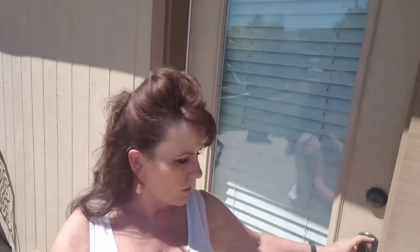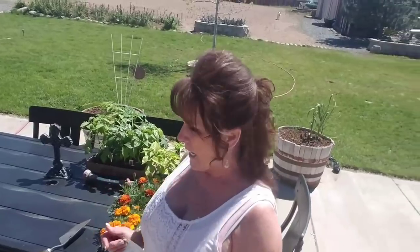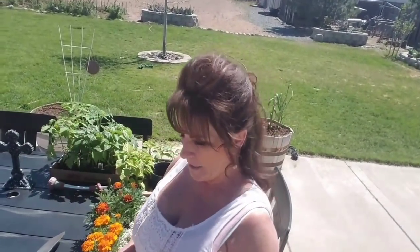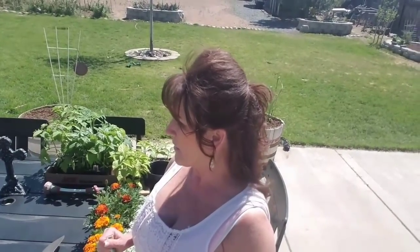My first appointment canceled today, which was a two-and-a-half-hour appointment, so that gives me time to put dinner together. I'm going to set the Sun Oven up on the table, move the plants over so I can water them, and plant some sweet basil.